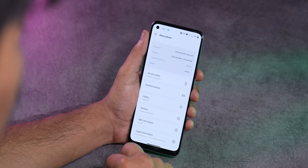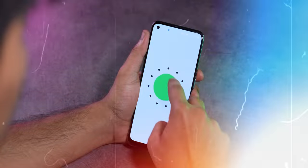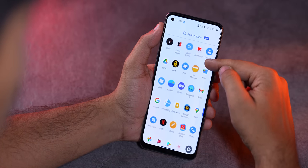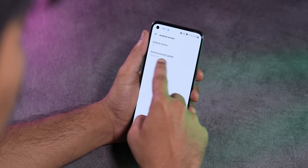OxygenOS 11 comes, based on Android 11 — and that's a negative. The sister brand launched the Realme 9 Pro Plus with Android 12, but this one has Android 11. The security patch is from January. Maybe an update will come in a few months, but why Android 11? I needed Android 12 out of the box.